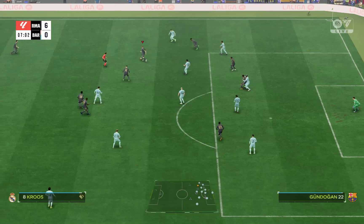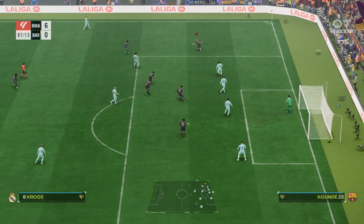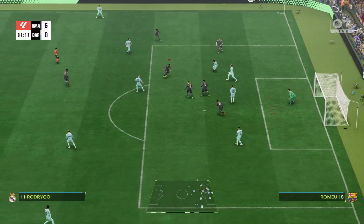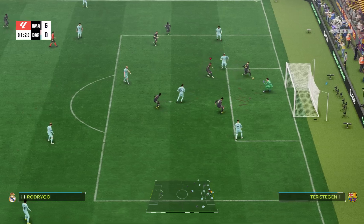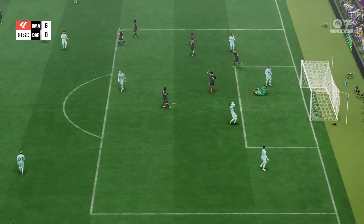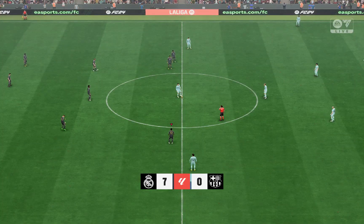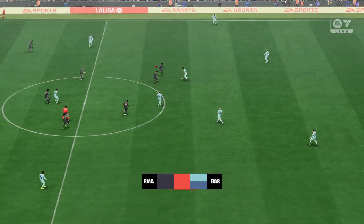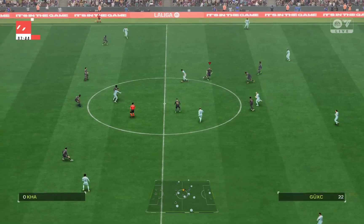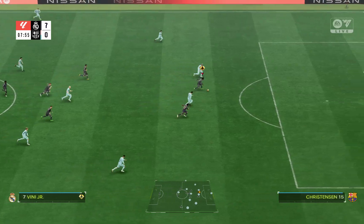So as you score a goal and while your player is running, you can do the Arms Out Celebration. Let me show you the demo. After scoring, first tap the X button and then hold the X button on your Xbox controller. On the PS controller, just tap the square button and then hold it, and you can see the Arms Out while running. After that, you can do any other celebration that you would like.